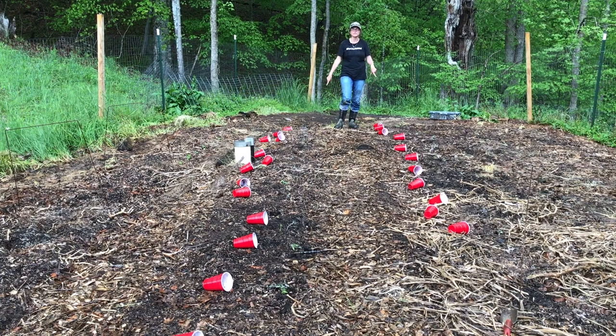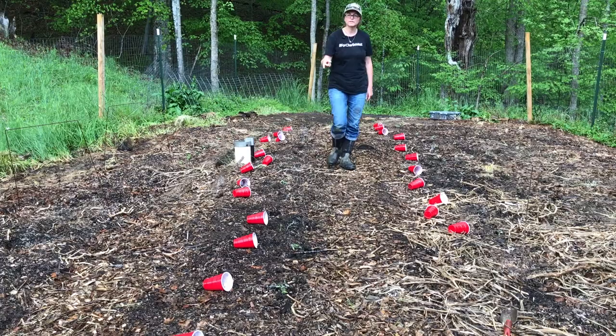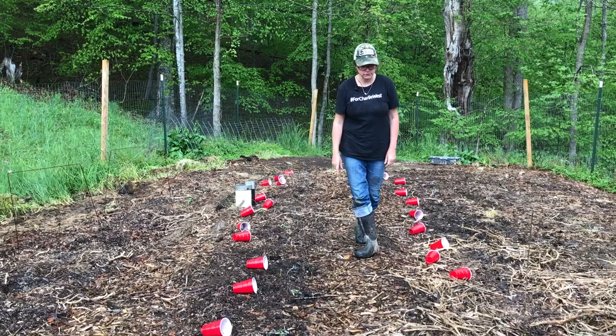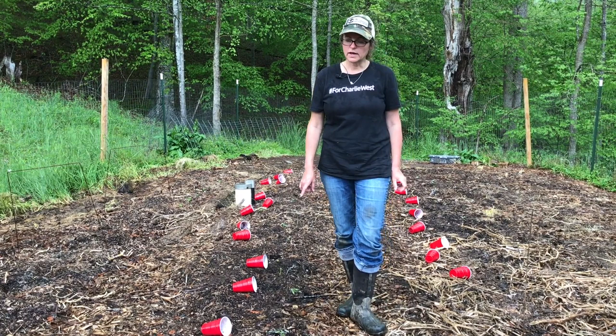I've got four different types: Rebecca Allen, which is a slicing tomato; Roma; Brad's grape tomato; and Chadwick Cherry, which I grew last year and we loved them. All of these we ordered online from Baker's Creek - so 27 plants total.